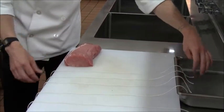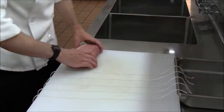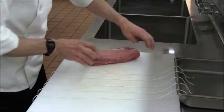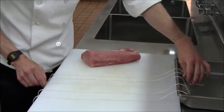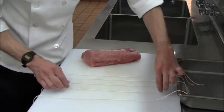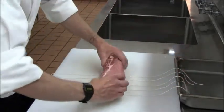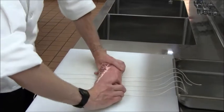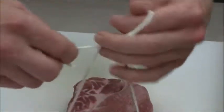There is a way to tie a roast with one continuous piece of string. The problem with doing it that way is once you cut through that string when you're carving the roast, all the string comes off. So if there was any portion that needed to be saved or held for later use, it would no longer be tied.